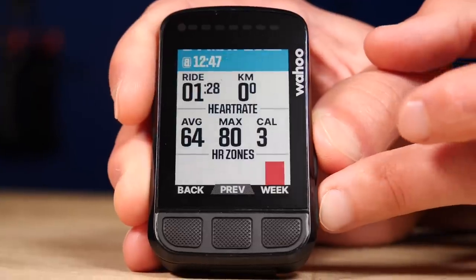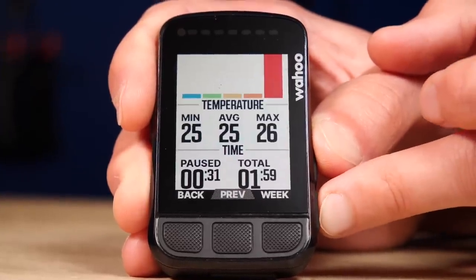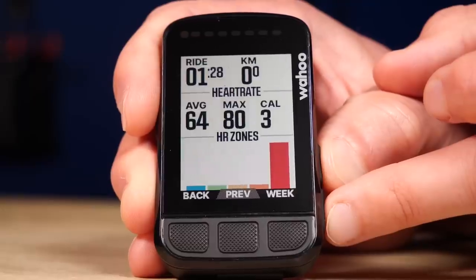We all love data — that's one of the main draws of a high-tech head unit such as this. The Bolt can display all of your stats in multiple different ways: numerical values, charts, and visual representations of your gears.